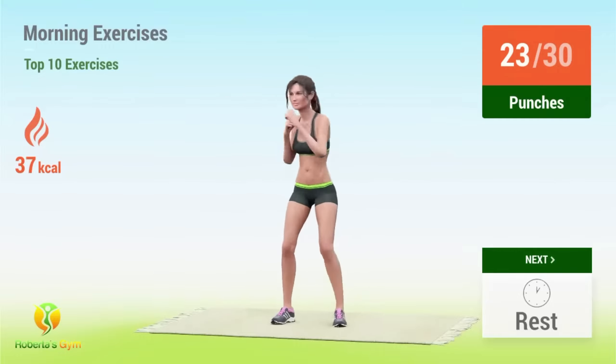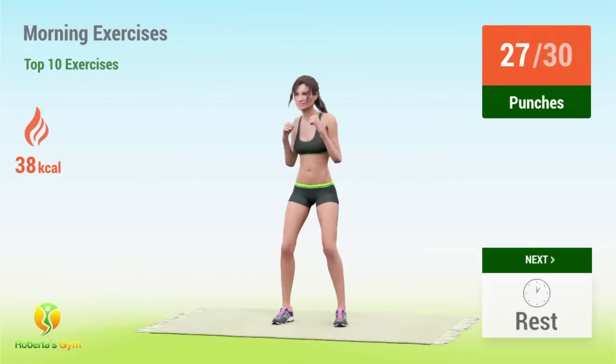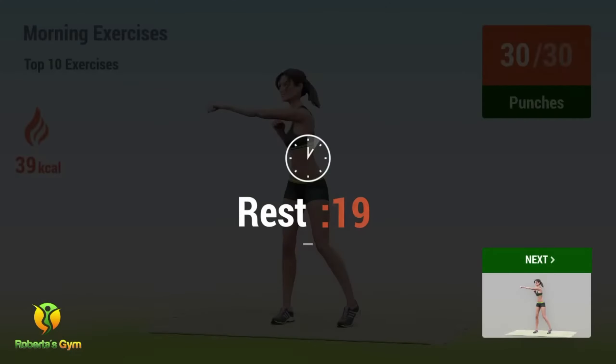23, 24, 25, 26, 27, 28, 29, 30. Rest time!